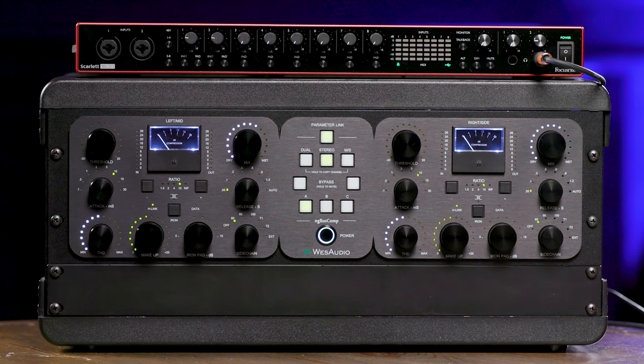Engineers will love the NG Bus Comp's tone-shaping capabilities, from clean and transparent to gritty and saturated. But I have to tell you about a cutting-edge feature of the NG Bus Comp. Remember, this is 100% analog, but you also get full digital control of all the buttons and knobs on the front of the unit. WES Audio developed a plug-in for the DAW that lets you adjust parameters and even automate any of the controls.